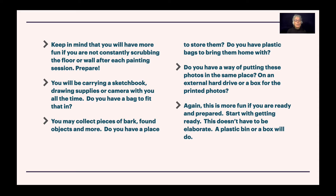You will be carrying a sketchbook, drawing supplies, or a camera with you all the time. Do you have a bag to fit all that stuff in? You may collect pieces of bark, found objects, and more. Do you have plastic bags to bring them home with? Do you have a way of putting these photos in the same place — on an external hard drive or a box for printed photos?